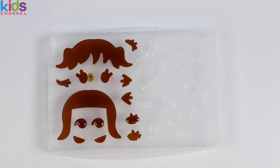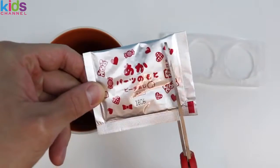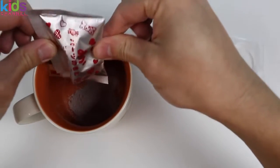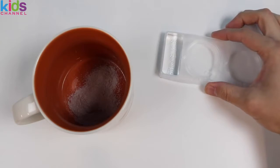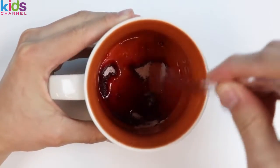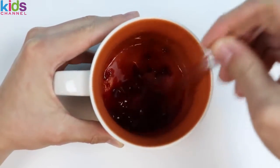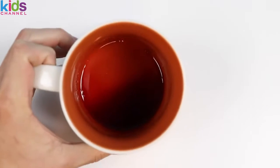Now let's make the red colored gummy. Follow the same steps as before. Microwave for 20 seconds, and our red colored gummy is ready.